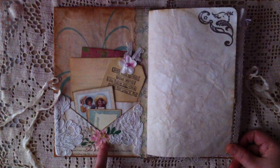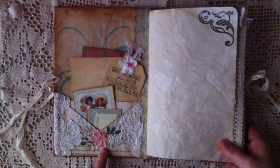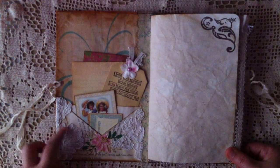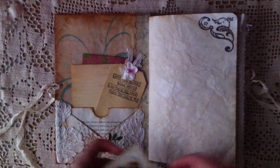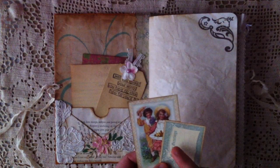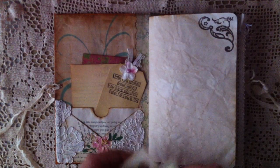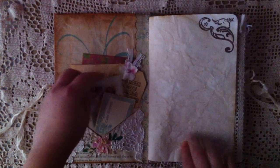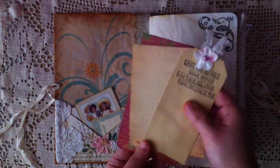And then I just punched out the leaves and used these paper flowers that I got from a swap one time. And there is the pocket here, with a tag. This is the cut apart that I left over from the Graphic 45 Sweet Sentiment collection. So it's just the pocket here and also a pocket on the back. And I just made this tag and this is just the journaling card that I made.